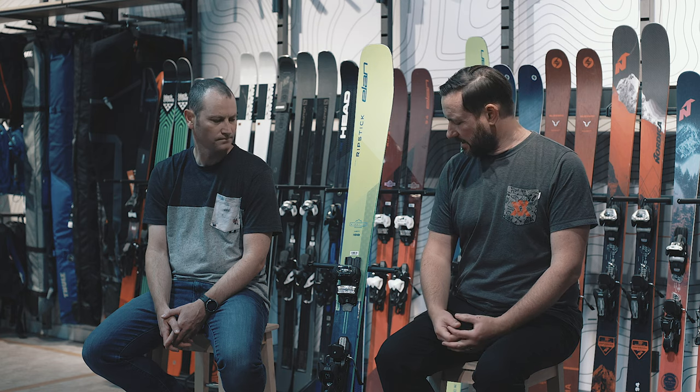I was a bit skeptical at first about whether I'd feel this, but actually you can. You ski it on the harder snow and you can feel that the ski grips more. Even in softer snow it feels more powerful, and that's a nice thing. It's still fun, it's still playful, still a very surfy ski, but you do get that extra power and precision — which in a freeride ski, it's not just about soft snow.